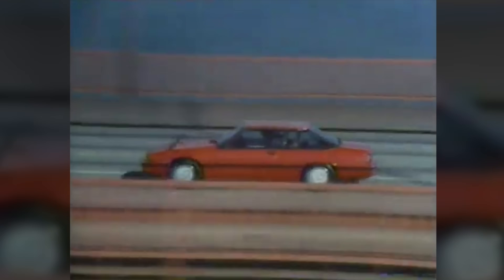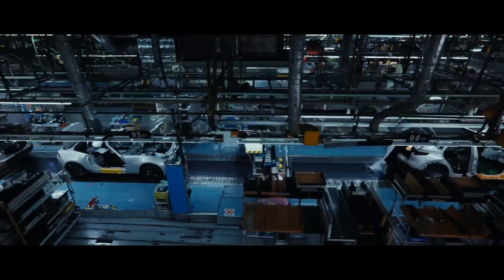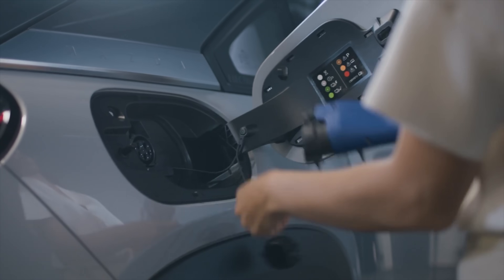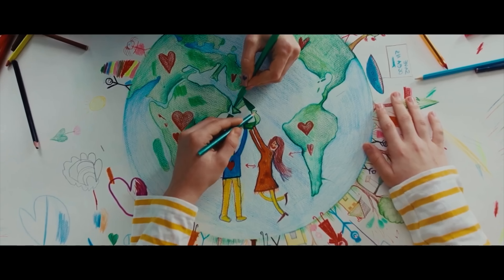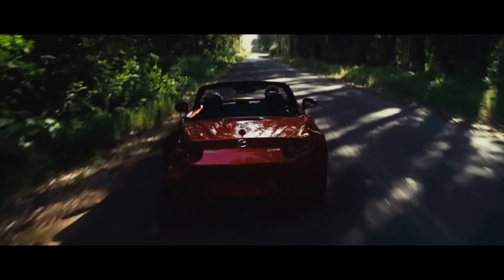As for rotary engine enthusiasts wondering if it can work on a new RX sports car — the answer is no, at least for now. Mazda's priority is to electrify its lineup; that's where the current focus is. And besides, they're having to play catch-up since they're a bit behind in the EV game.